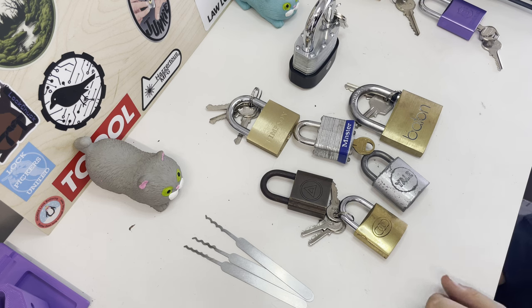Raking works by applying a small amount or a big amount of tension depending on the lock. What you do with a rake is move it in and out or up and down. You could do both — this mimics the key moving the pins up and down really fast, and it works really well. It doesn't require much skill but it's really useful when you can't single pin pick your lock.